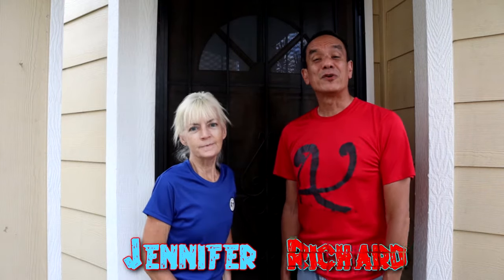Hello everyone in cyber world, welcome back to another video. I'm Jennifer and I'm Richard, and this is our channel we call Formads DIY.